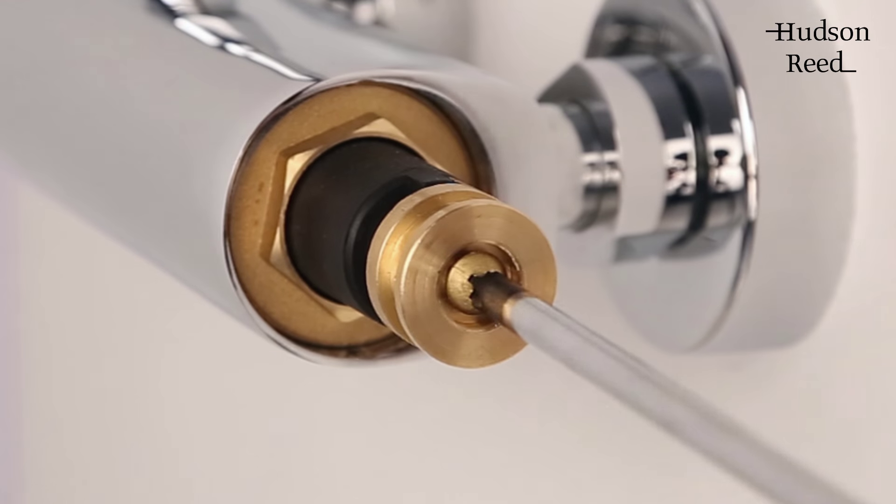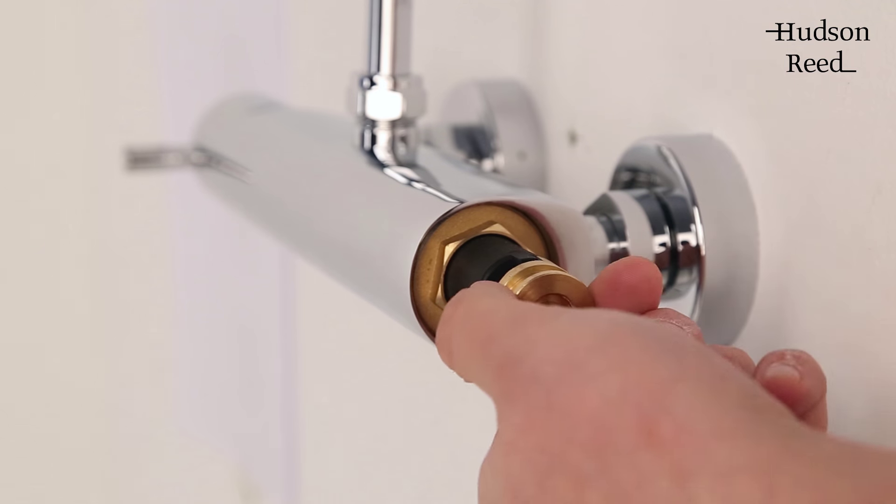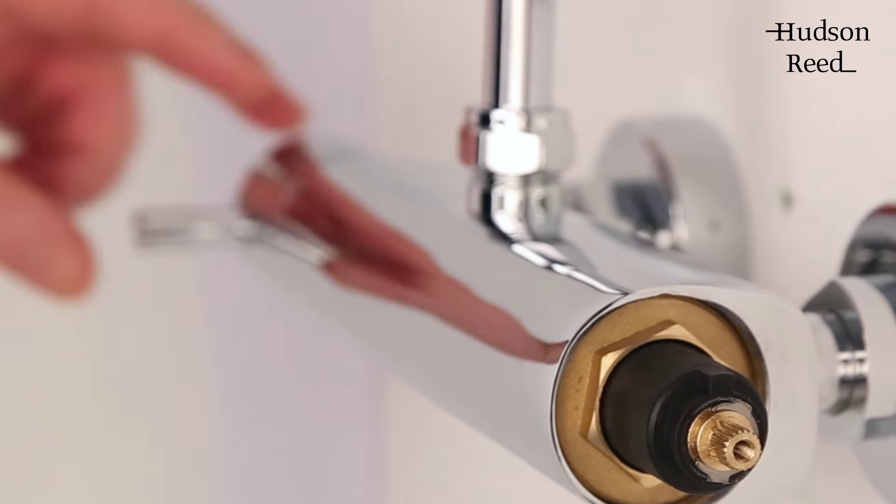Once the handle is off, remove the brass nut and turn the shower on and allow it to reach its current maximum temperature.